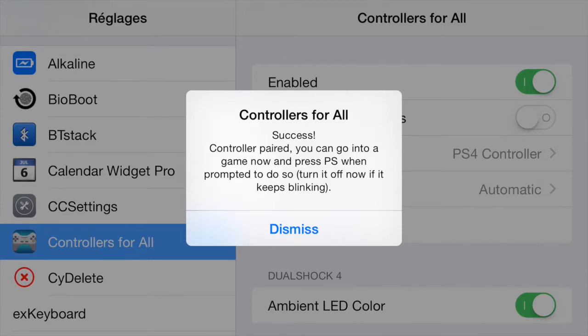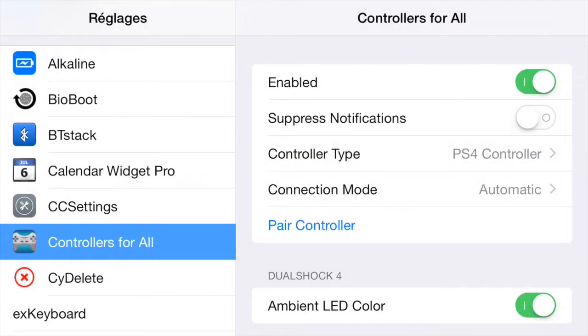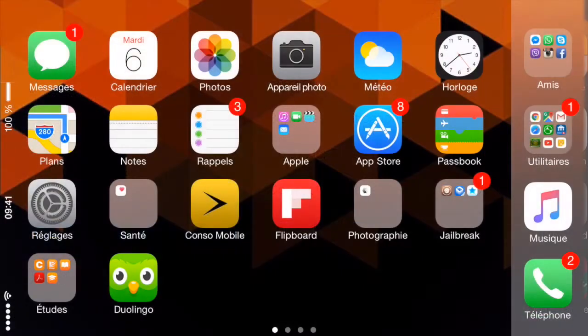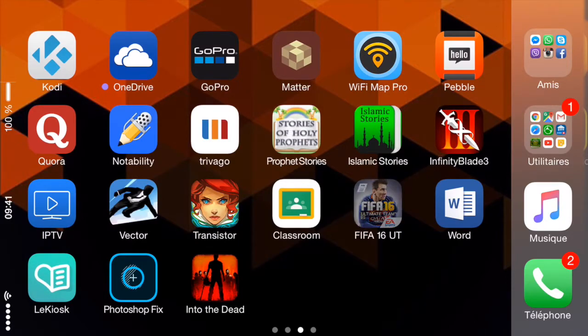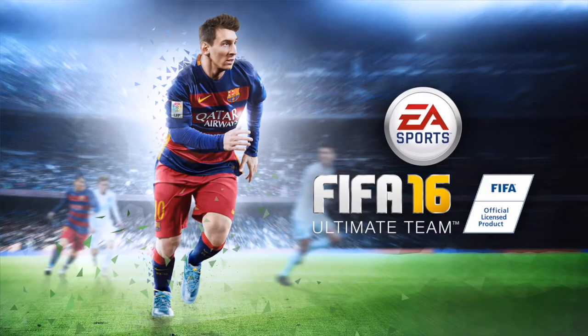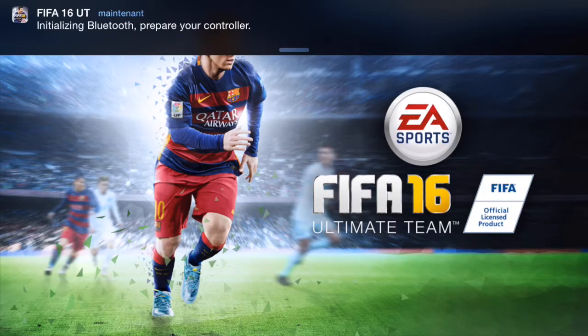Once it's done it's going to tell you: 'Success — Controllers for All controller paired.' You can go into your game now and press PS when prompted to do so. I'm going to demo this on FIFA 2016, so I'll just open up FIFA 2016 here.